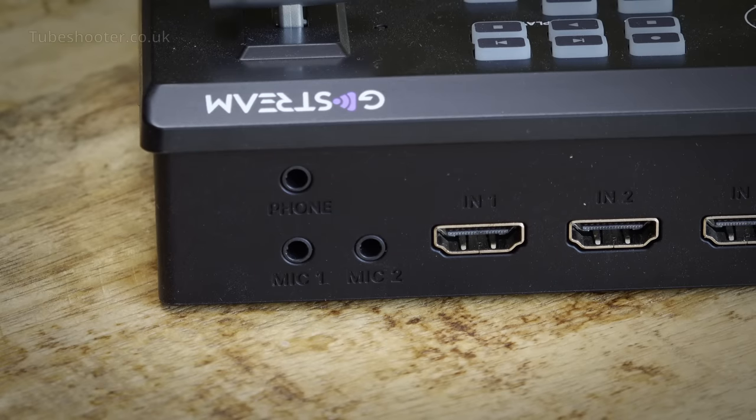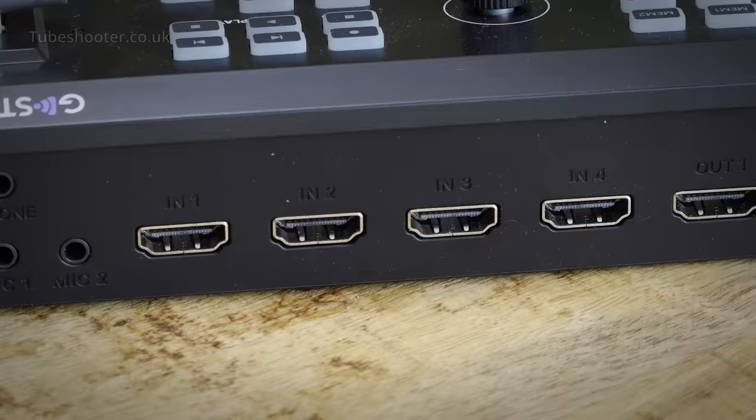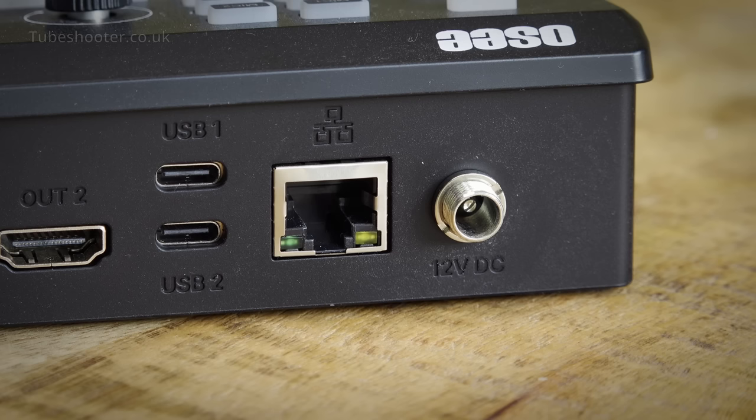The back has all the inputs and outputs, starting with 3.5mm headphone and mic jacks. Then the 4 full-size HDMI inputs, to which your sources must be set to 1920x1080 HD. There are 2 HDMI outputs, typically used for program and multi-view. One USB is for sending output to a laptop, the other is an input for a webcam - hence me saying this is a 5-source switcher. There's Ethernet for the streaming connection - there's no Wi-Fi - and there's the locking 12-volt DC input.